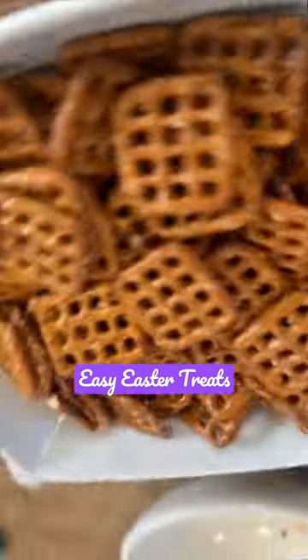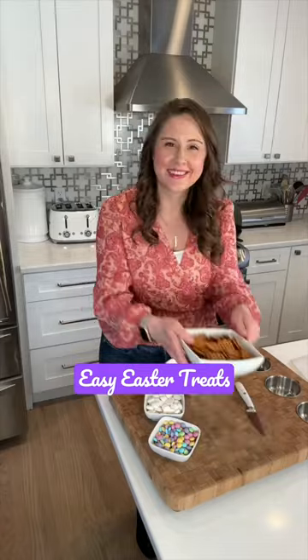These bunny treats are yummy and so cute for Easter. Better yet, they're quick to make. Start with your pretzels, place them on a parchment paper lined baking sheet.